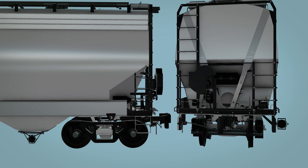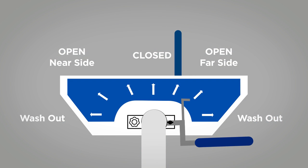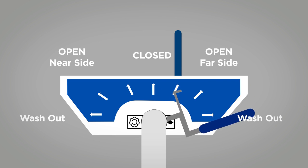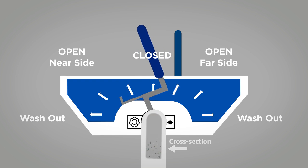Then, unlock the cap on the near side and apply the vacuum conveying line. Rotate the handle to the far side and open and adjust the flow rate by positioning the handle between open and closed positions. Then, rotate the handle to the near side and open and adjust to complete the unloading operation as needed.